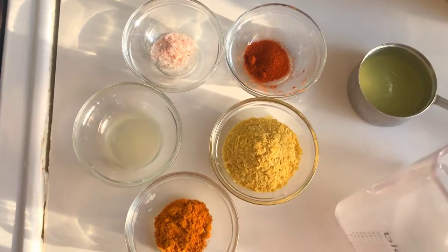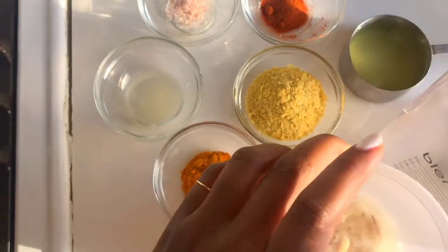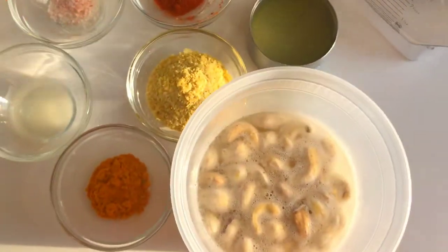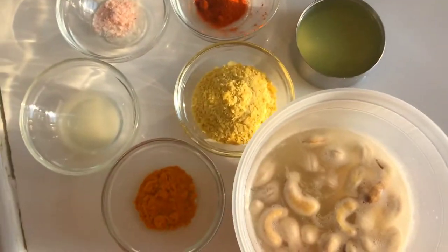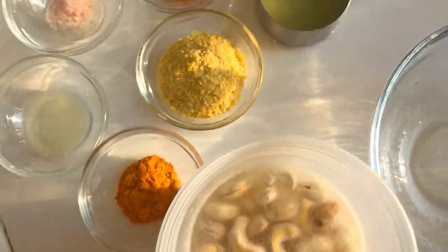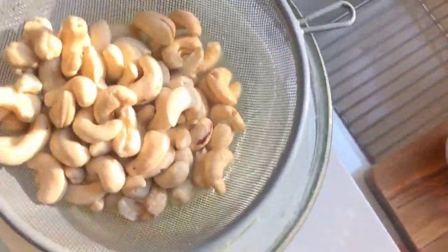Let's get started with this simple, quick, and easy cheesy sauce. First, we're going to use cashews that have been soaking overnight so they're nice and soft — they split apart really easily, which is exactly what we want. Take the soaked cashews, strain out the soaking water (you won't be using that), and then give them a rinse.